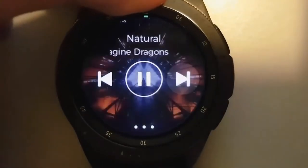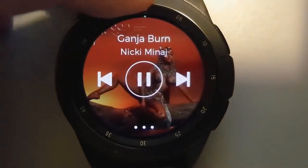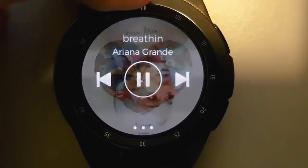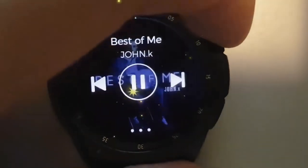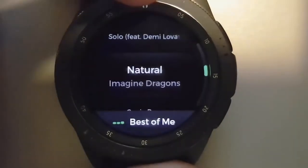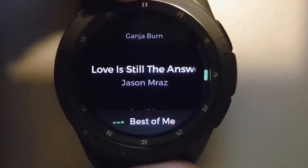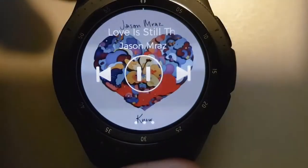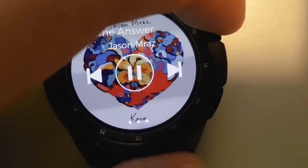With Spotify available in the watch app store, you can use it in one of two ways. First, as a remote control to control music on your phone, an external speaker, or wireless headphones. Or second, you can stream or download music directly onto your watch and play music from its speaker. The audio quality is nothing to write home about, but I like that the feature exists.